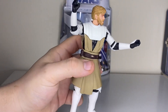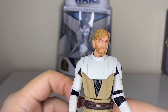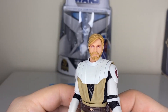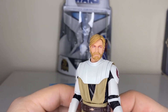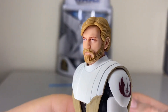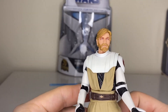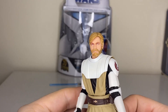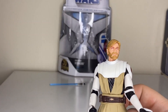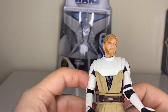There you go, attached to his belt. Here's a closer look at Obi-Wan. I've gone with the realistic look here. I believe they're going to reuse this head for the Archive Revenge of the Sith Obi-Wan as well — maybe they'll darken the skin a little bit. I won't be surprised if it looks very similar to this; maybe they'll darken the hair a bit more or something like that.